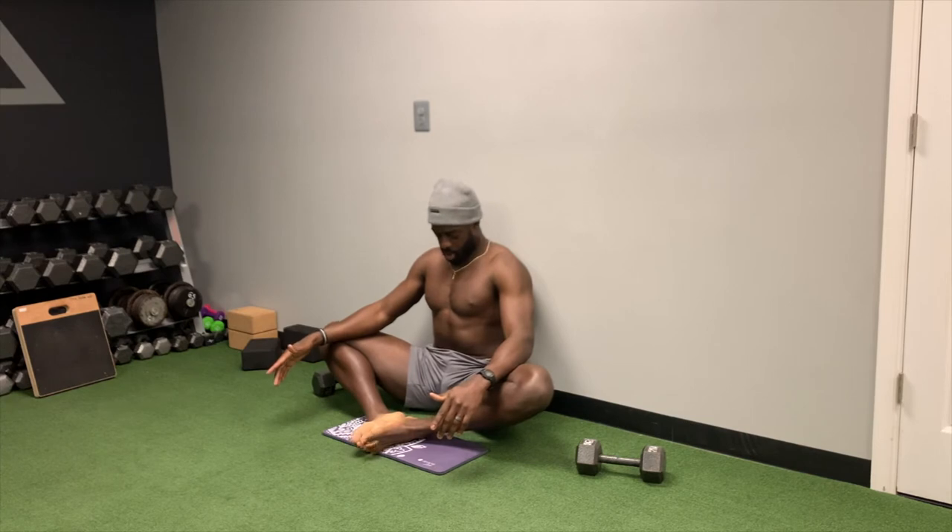And then from there, you're going to place your hands on your inner quad, just to give you a little bit of extra help or an extra stretch.